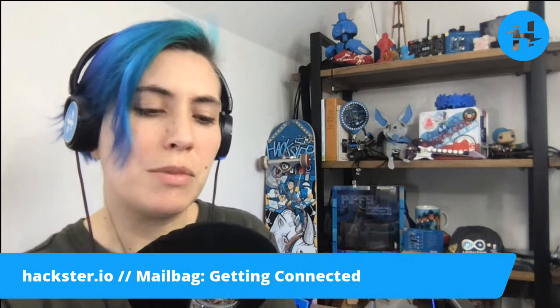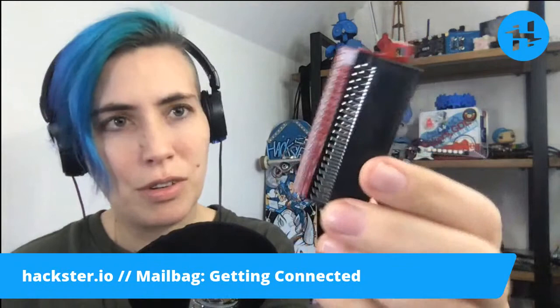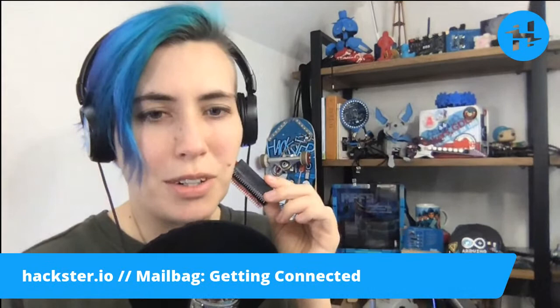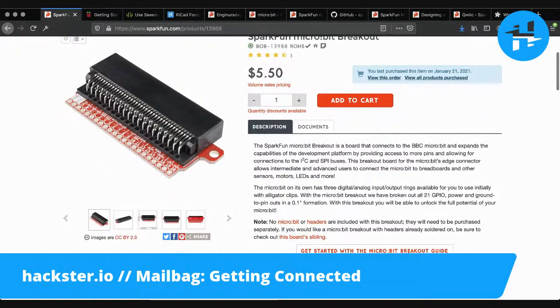It basically enables you to, as the name implies, connect any number of micro:bit or micro:bit compatible devices to a breadboard or a PCB via this 2.54mm pitch header, which is pretty standardized. Very nice. The breakout itself ships for $5.50, which is pretty affordable.